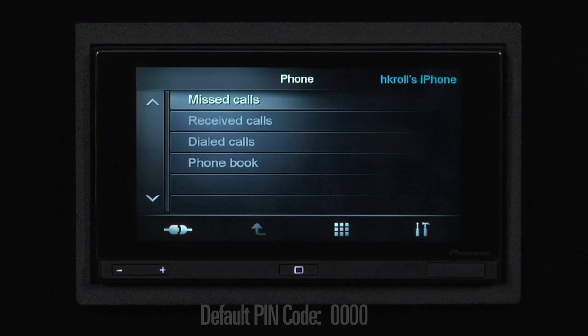Once you've entered the pin code and your iPhone is paired with the App Radio, missed calls, received calls, and other phone book information will appear on the screen.